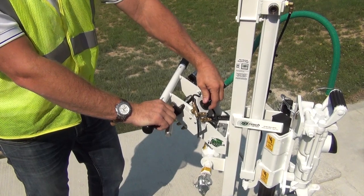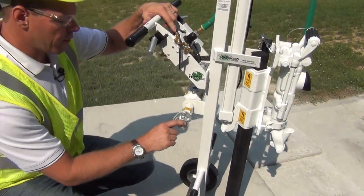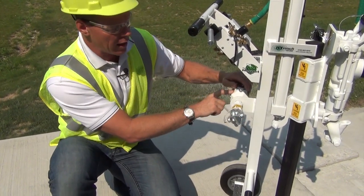This is our adjustment for the air regulator with the gauge right in front here. On down, we have the main air supply — this is where we connect — and we also have the oiler on the left side.